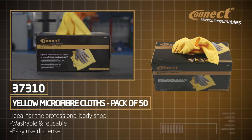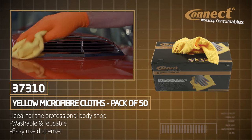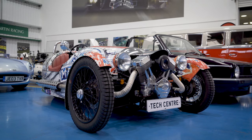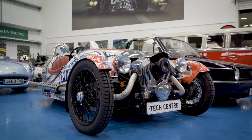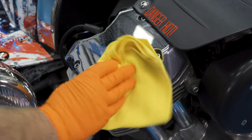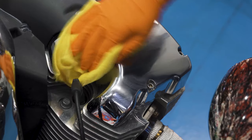When you next pop into your local Motofactors, pick up a handy box of multi-purpose microfiber cleaning cloths from Connect Workshop Consumables. These are multi-purpose microfiber cleaning cloths that trap dust and debris — perfect for the garage, workshop and home — to clean and trap dirt without leaving smears or damaging paintwork.